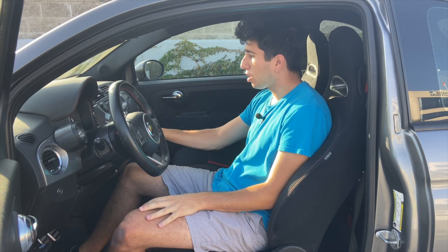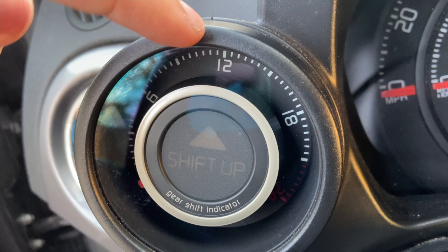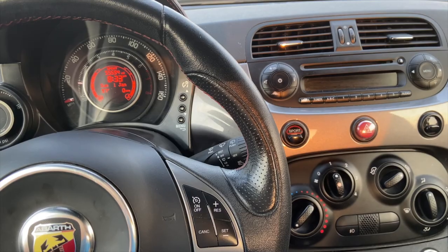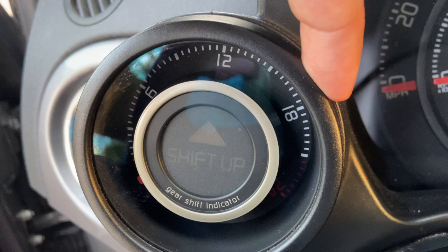In most cars the sport mode button does make them feel better but not dramatically different, whereas here in the Abarth, tap the sport button and all of a sudden you have 50% more boost. As the boost gauge indicates, in regular mode you have about 12 pounds of boost, which is what the car tries to limit in standard mode. Hit the sport button and all of a sudden your boost is going to be averaging 18 psi when you get past 3,500 rpm. This car really feels like a little sleeper in regular mode and a hoot to drive in sport.